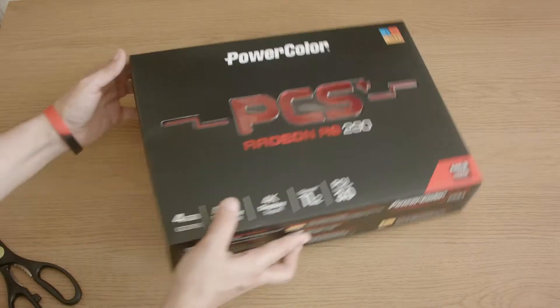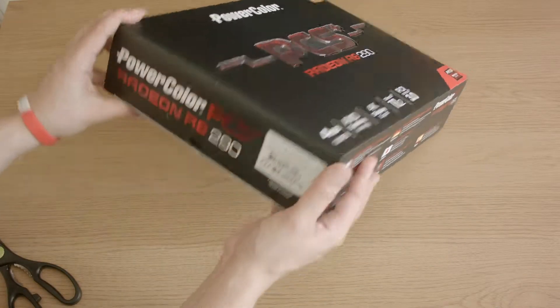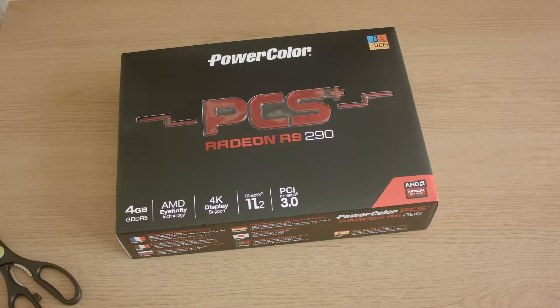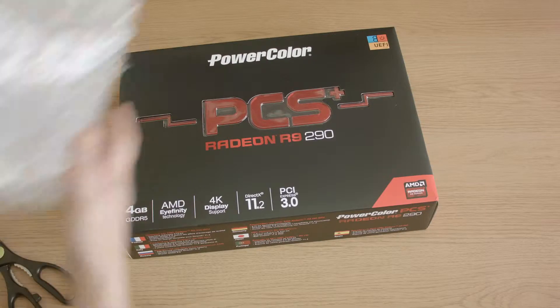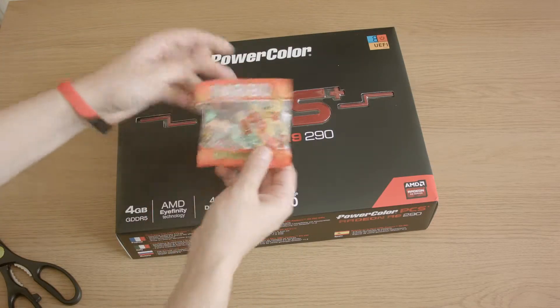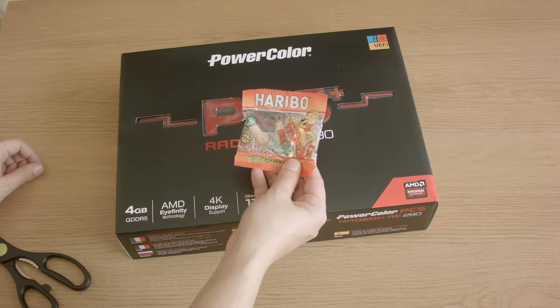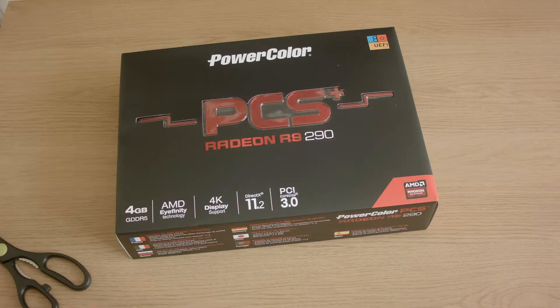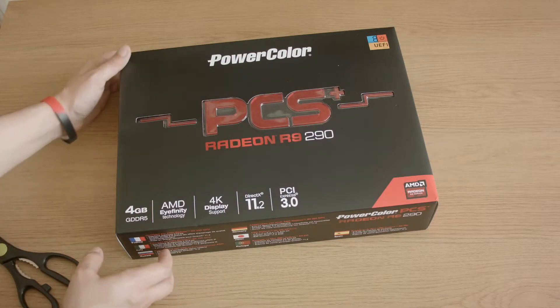Very nice box — very smooth, svelte. And I was very lucky to get a golden ticket with this. They always give you a bit of Haribo, which I really like. I do like some Haribo. I'll save those for later.